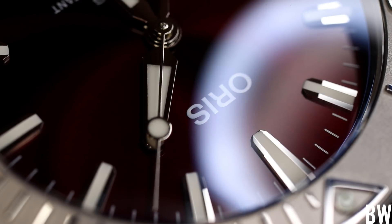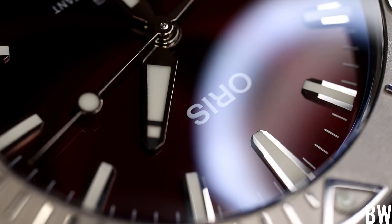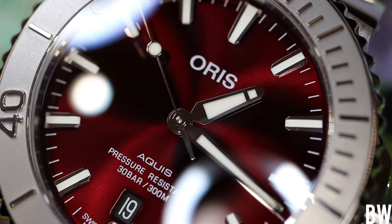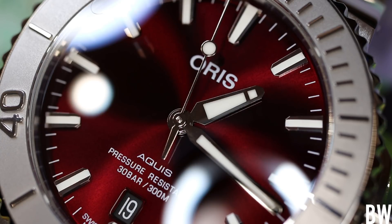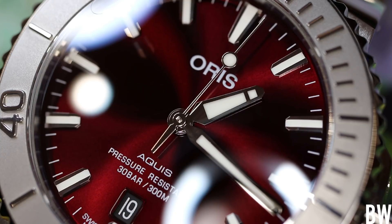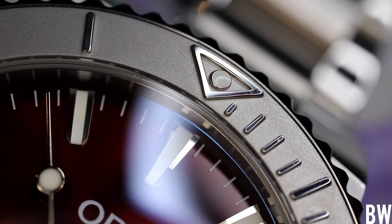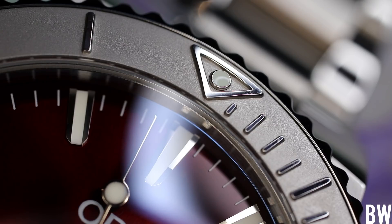Conversely, there's a watch at two thousand dollars that might not have the best bezel action or the best value when it comes to movement selection or regulation, but as a package it is strong, alluring, and great. I think the Aquis Date kind of fits into that category. This is a watch I recommend when someone says 'I want a great watch and my budget is about two thousand dollars.' It's not the best value for money, but it is one of the best purchases — if that makes sense.